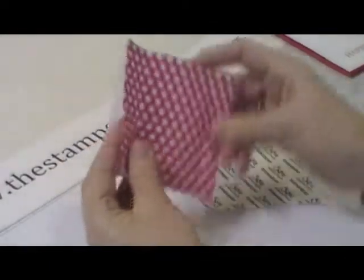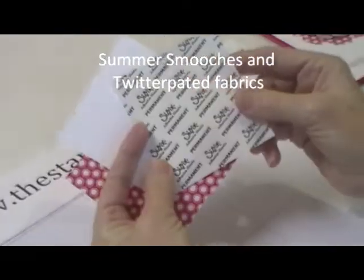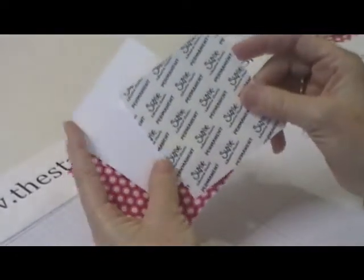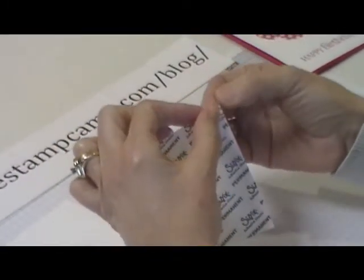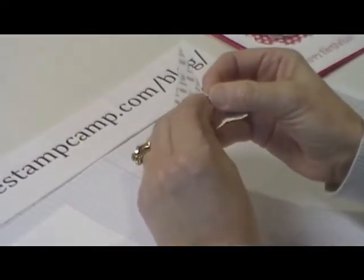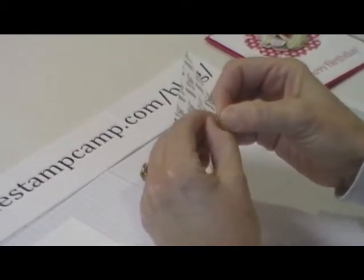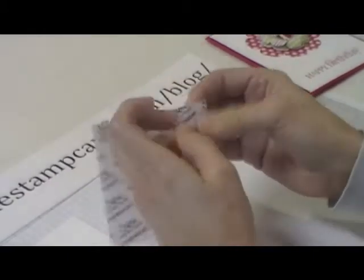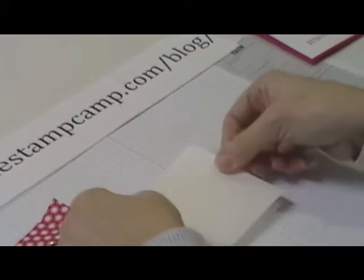We have our square cardstock and then our adhesive sheets — they come 12 by 12 and I believe there are 12 in the pack. We're going to start by peeling off the paper. It can be a little easier said than done.